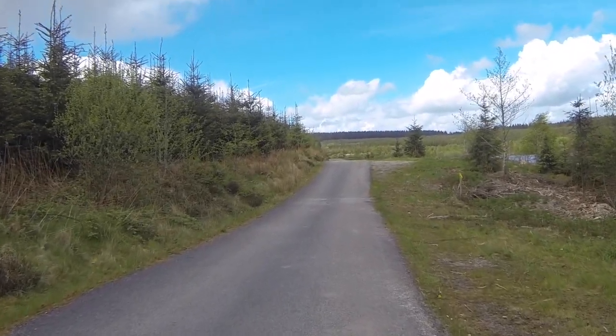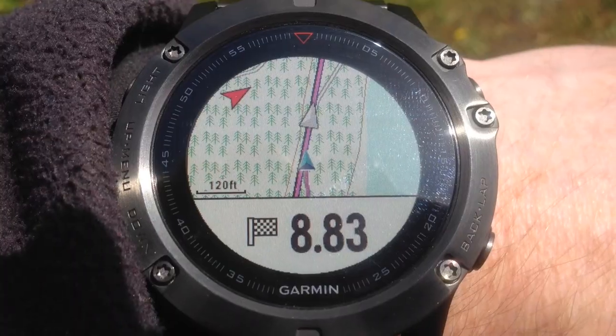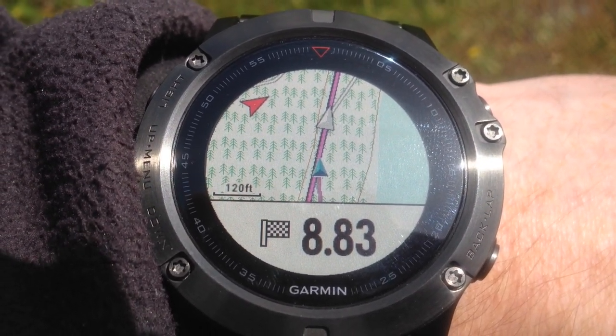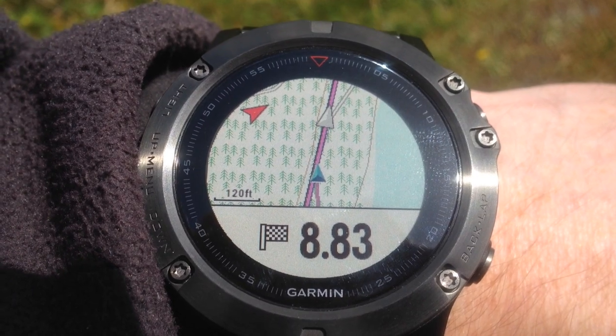This is a typical footpath on Brenig — forestry on the left hand side and the actual lake is on the right. Going back to the map screen, we can see three arrows here. The blue one is me, the grey one is my target pace set at 3mph average walking pace, and the red arrow is always pointing north.